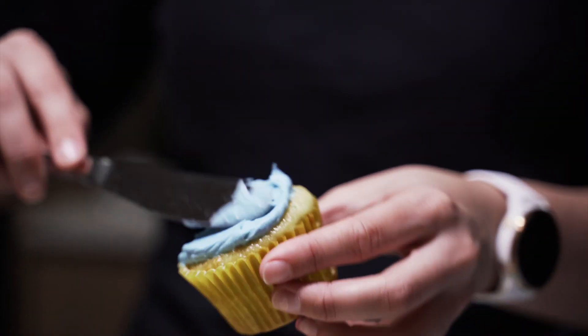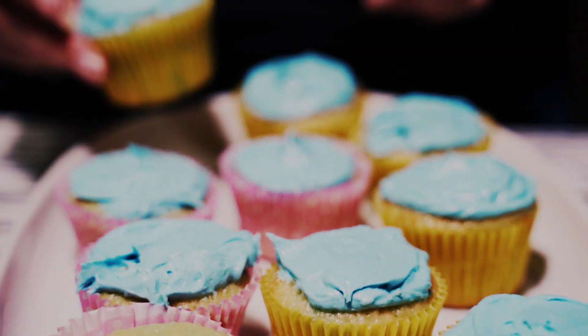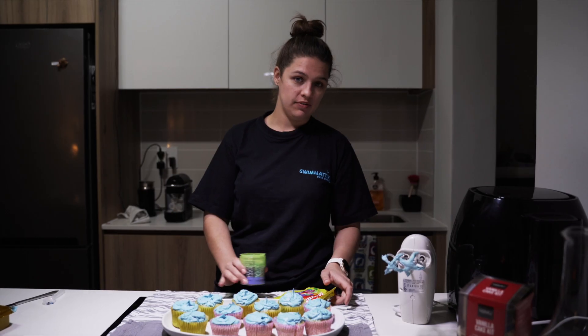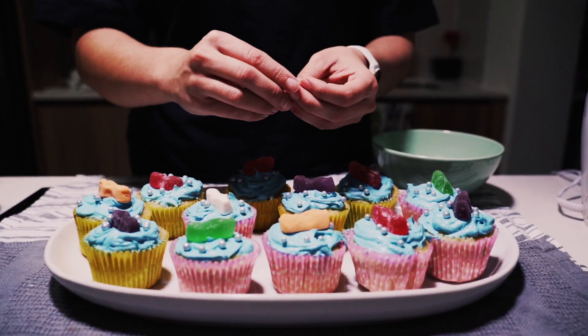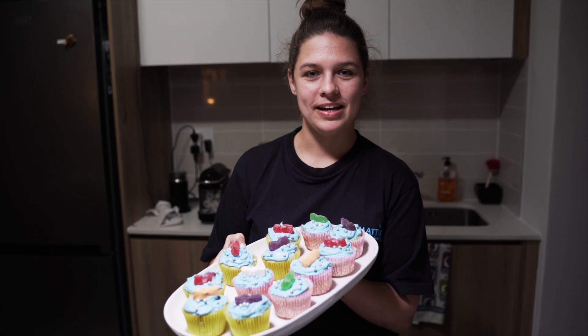Now we're going to decorate the cupcakes — this is my favorite part. So now that we've finished icing our cupcakes with blue icing, you guys can get creative with whatever you want to add on top of your cupcakes. I'm going to be using these Jelly Babies and some sparkly bits. And this is how you make your fun party cupcakes.